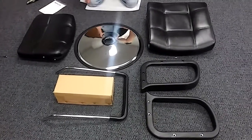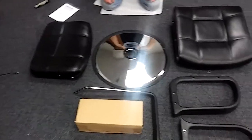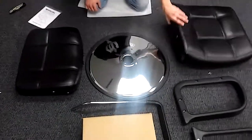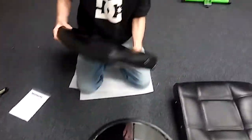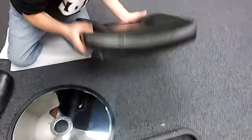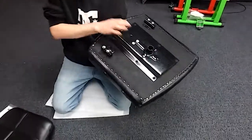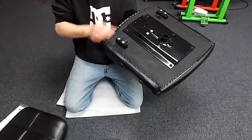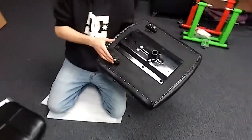Pretty simple assembly here. Just as long as you know a couple things, we're going to teach you a couple tricks to get this put together really simply. This is going to be the base right here, and this is going to be the back. You can tell this is the back because it does not have the metal plate on it for the bottom. This is the bottom and this is the metal plate right here. This is where the pump is going to connect to the base. This is where the footrest is going to go, and that's how you can tell it's the front.